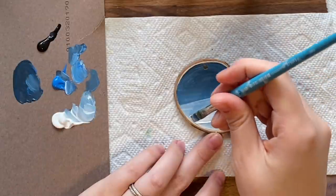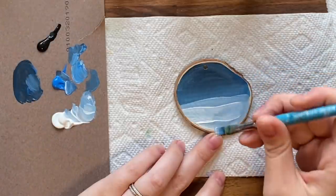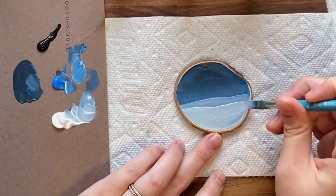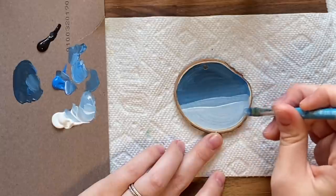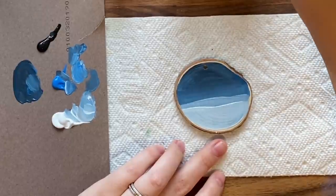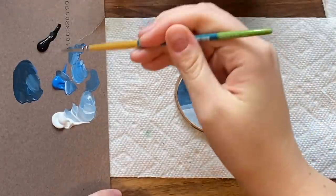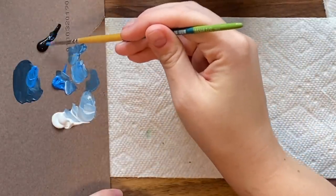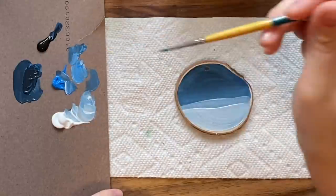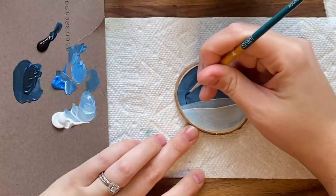I'm grabbing some more white to do it a bit lighter towards the front — the snow in the background looks further away with a bit more shadow. Now I'm going to do some trees in the background using a really small brush. They're going to be pretty dark, so I'm mixing blue with a little bit of black to make them nice and dark.